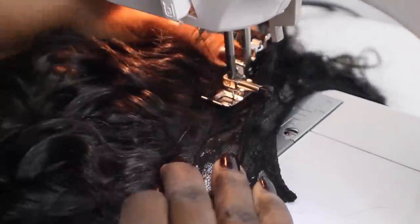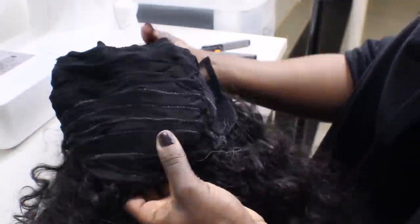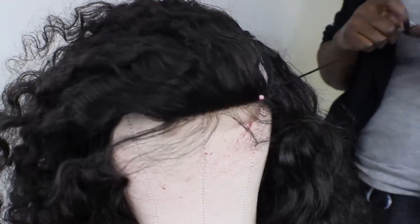Continue to sew until you get to the lacy part of the cap, then you can attach the closure. From this point on I used my canvas wig head and I hand-sewn the closure and the rest of the tracks onto the cap.